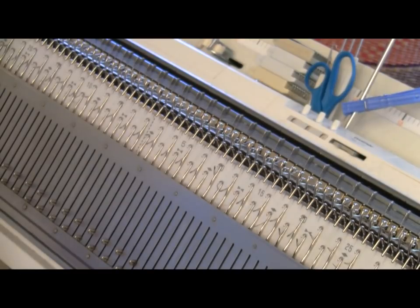I'm set up for one-by-one rib, but you have to keep in mind that the leftmost needle — the end needle — is on the main bed on the left, and the rightmost needle, that is the end needle, is on the ribber on the right. And I'm going to go ahead and do my typical ribber selvage.